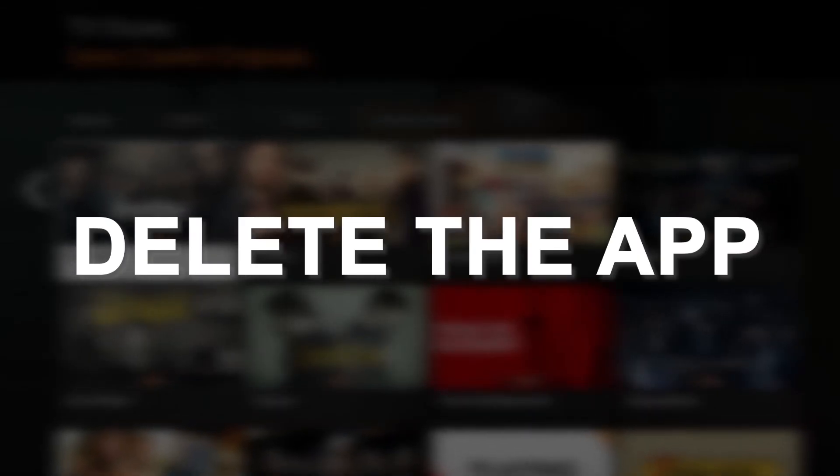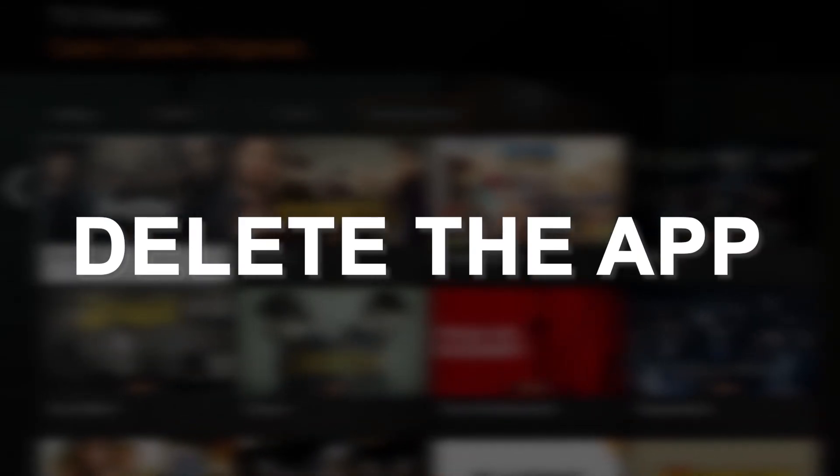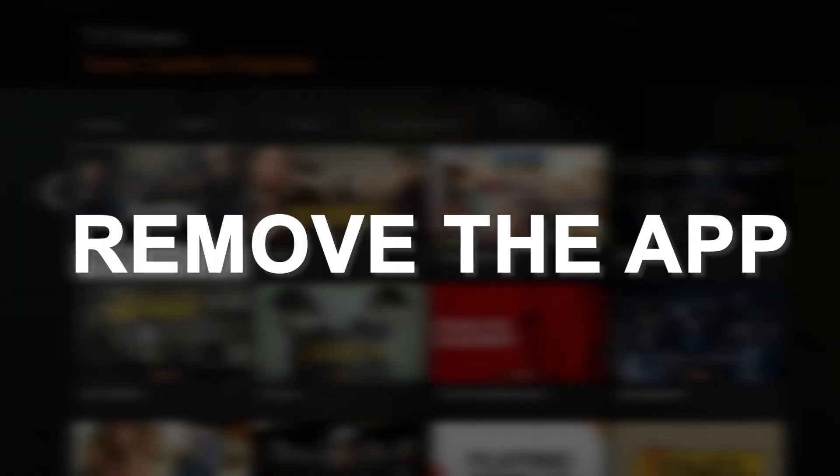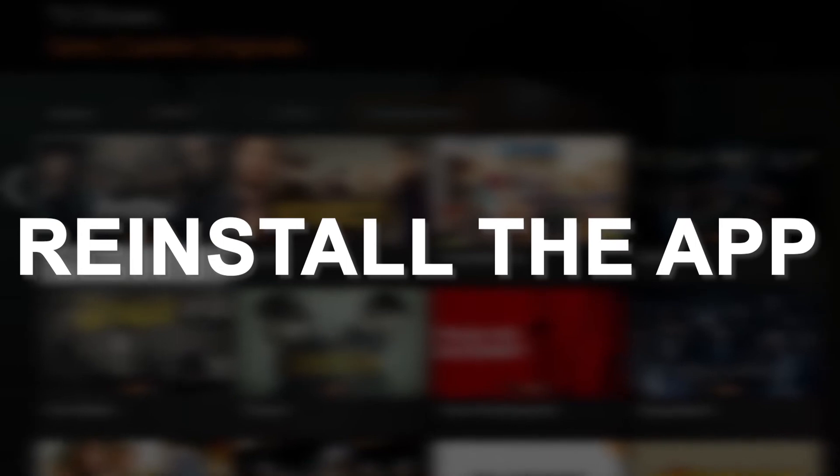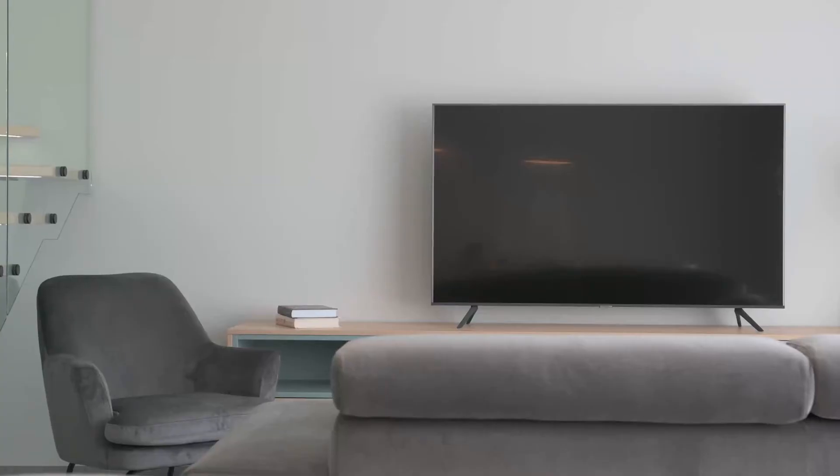Try deleting the Crackle app on your TV. Go to wherever the apps are located on your system and remove the app altogether. Then reinstall the Crackle app again. After you reinstall it, you might have to log back in with some of your credentials, but hopefully this will work.